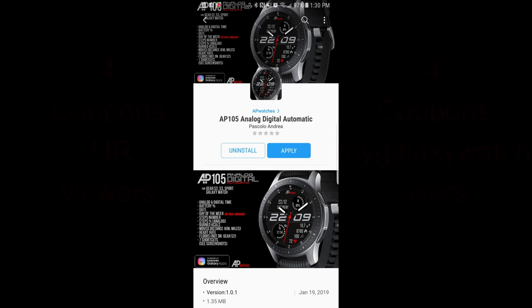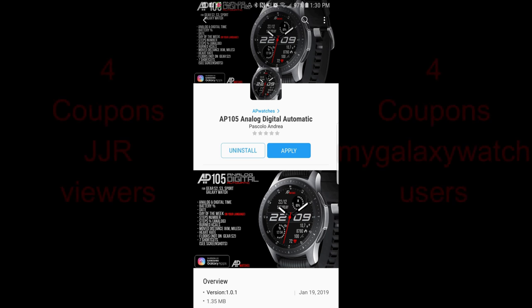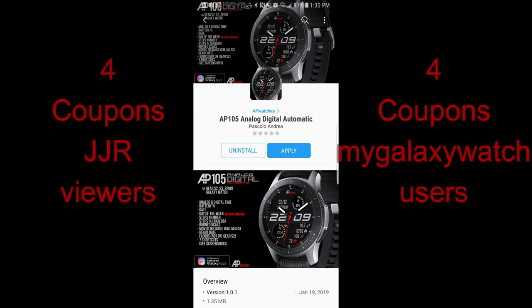Hey guys, welcome back to Jibber Jab Reviews! Thanks again for joining me and I really appreciate you guys taking the time to check out this latest review, no matter where in the world you're tuning in from.